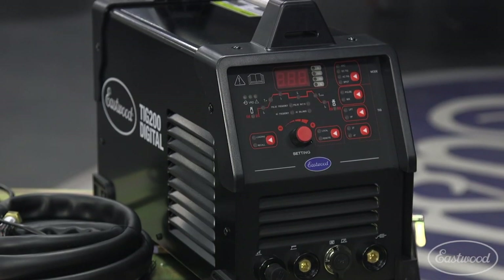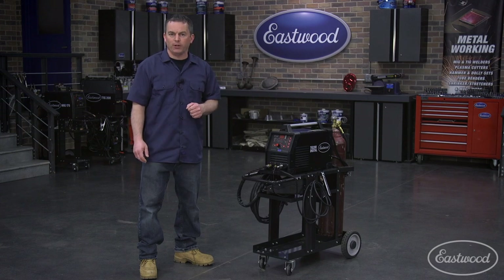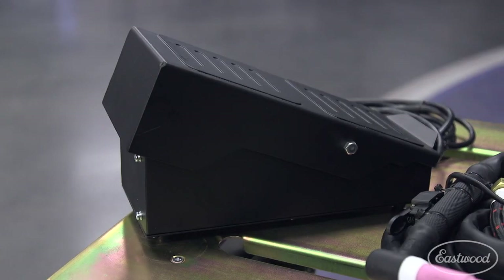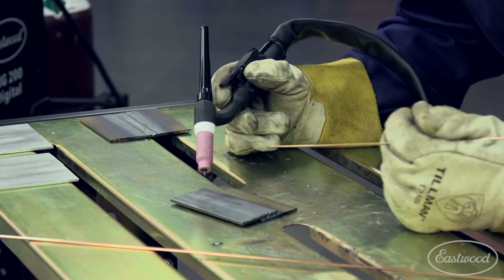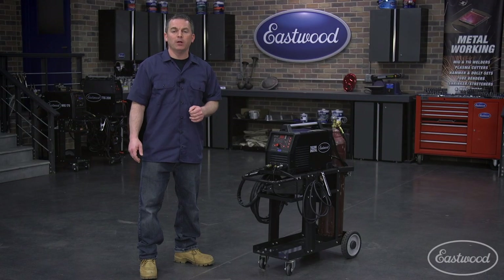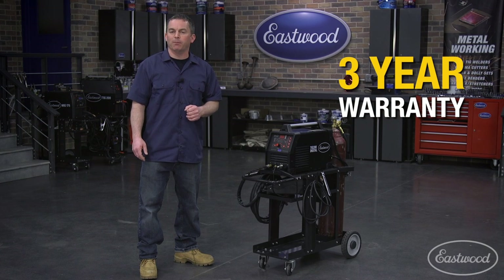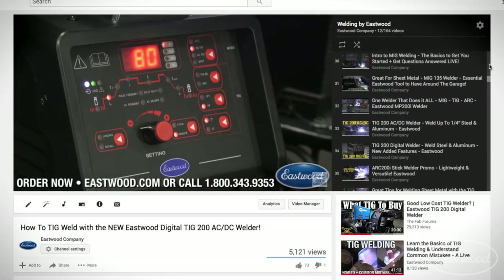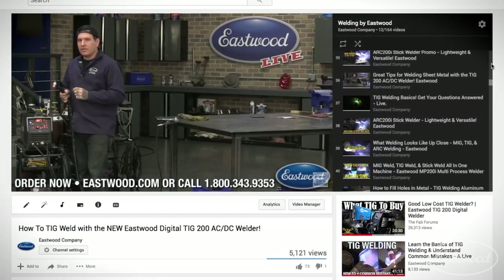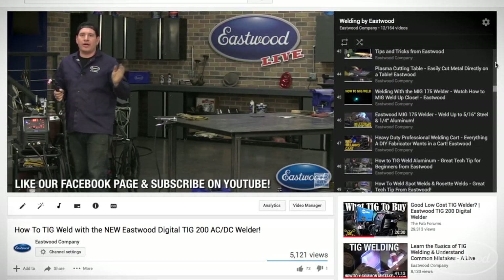As you can see, the Eastwood TIG 200 Digital has all the features you not only want, but need in a quality machine. Plus a rocker style foot pedal and WP17 flex head torch, as well as the ability to weld steel and aluminum up to one quarter of an inch. And don't forget the Eastwood three year warranty and money back guarantee. Eastwood also has a bunch of videos on YouTube that teach beginners, as well as videos that show advanced techniques, making learning to TIG weld easier than ever.